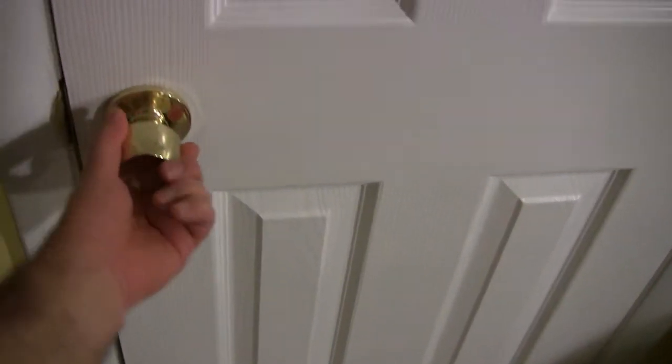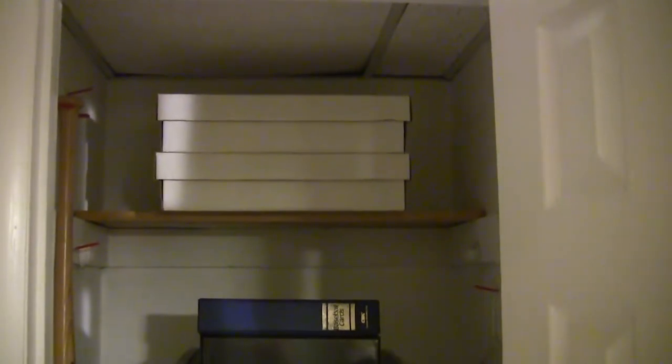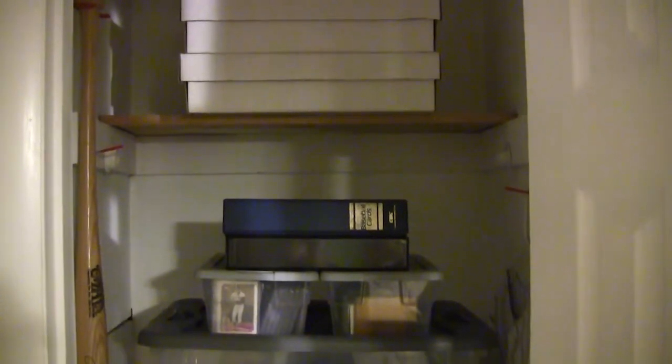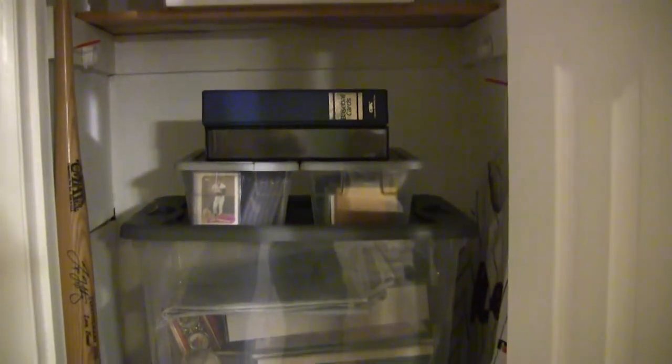So this is my card closet that is in my basement. This is where I keep all of my cards and whatever little bits of sports memorabilia I have. I do have two teenage daughters, so this is the only area of the house that I have to myself. You can see here on the top shelf, I have two boxes of top loaders. I have some binders and some bins with some loose cards here.